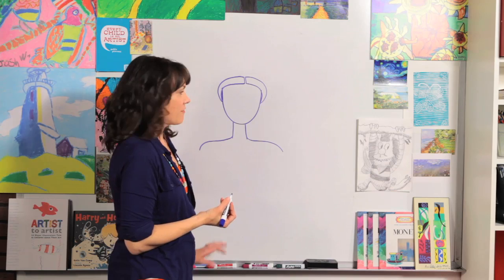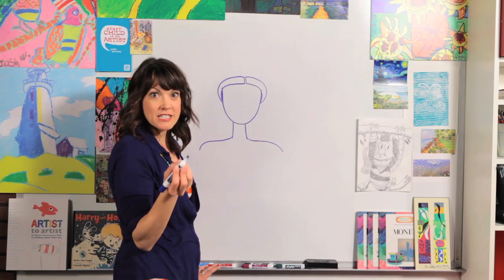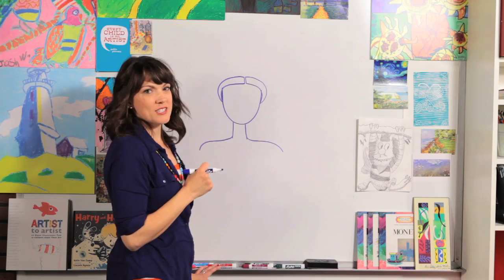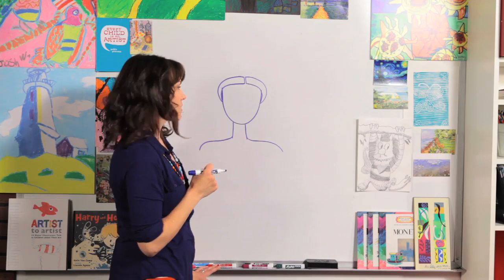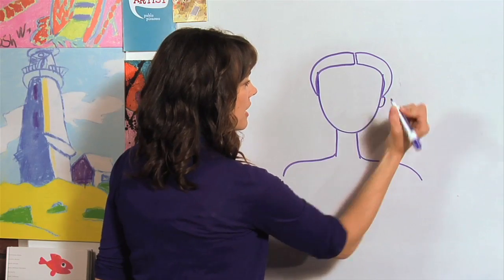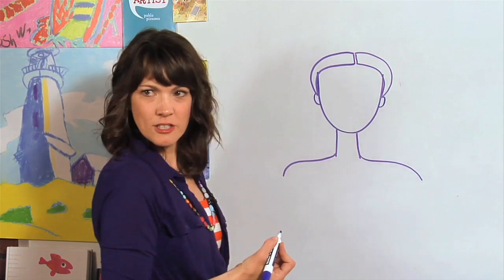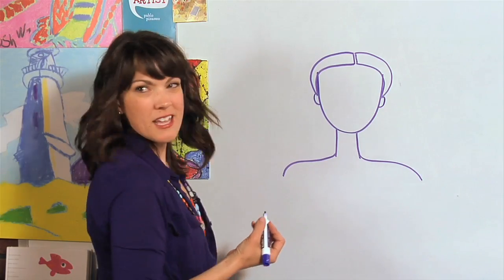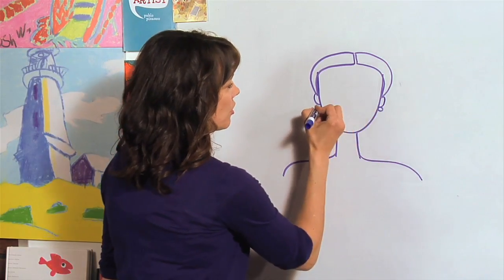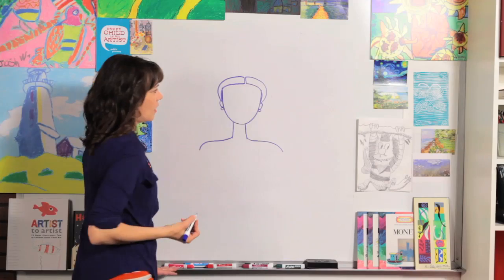Princesses are always my favorite thing to draw. I used to draw fairytale characters and wedding dresses all the time, and this is the way that I would usually start when I was younger. Let's draw her ears — we're just going to draw a curved line here at the bottom of her hair, and here. Little tiny ears for a perfect princess. Let's put an earring — how about just a nice pearl? Let's do a circle.